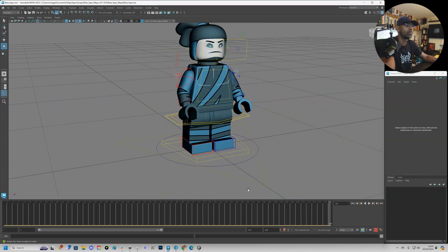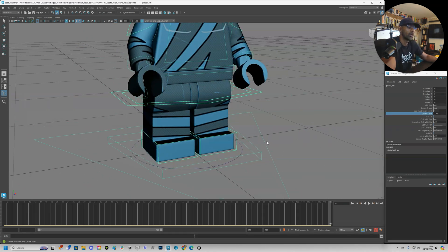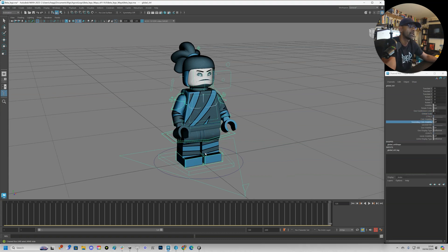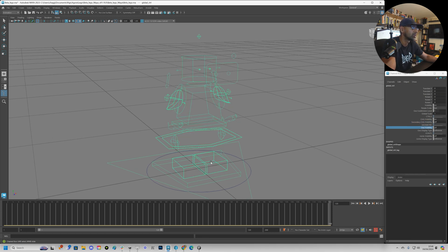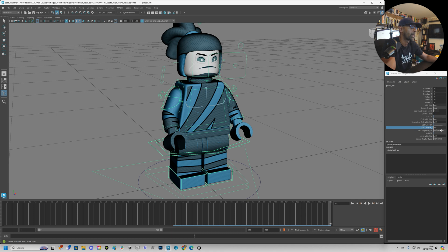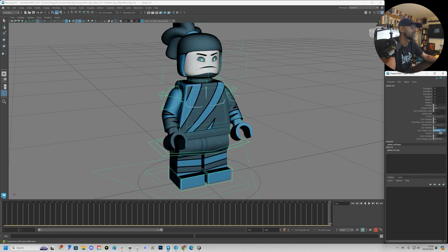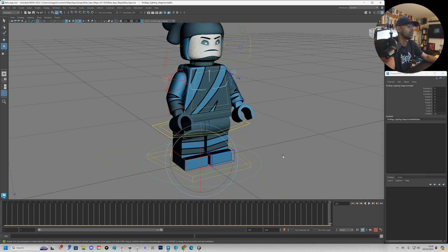Let's check out the whole rig. We've got the base at the bottom, and going through the controls: global scale to make it bigger or smaller, standard control visibility to turn on and off, secondary controls — I don't see any secondary controls on there — and geo you can turn off to look at the rig. Pretty simple rig, simple but effective. There's also a reference template and geo type template.